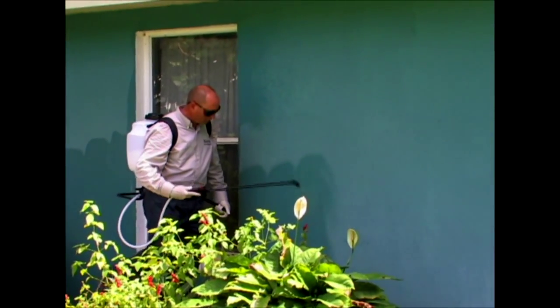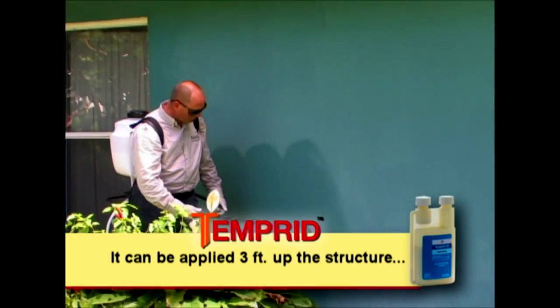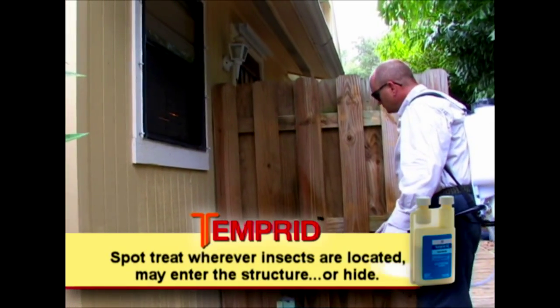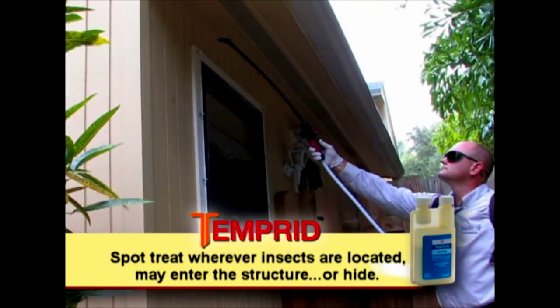Unlike some other perimeter products, Temprid can be applied to a height of 3 feet up the structure and 10 feet out away from the structure. You can also spot treat wherever insects are located and may enter the structure or hide.